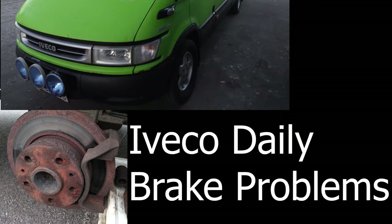Iveco Daily brake problems. Since my two-week trip to the North Cape and Norway this summer, it was really time to fix the brakes on my Iveco Daily.